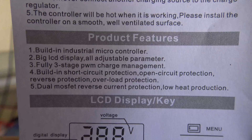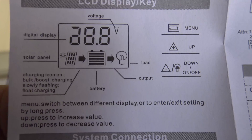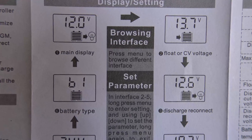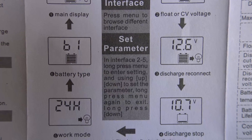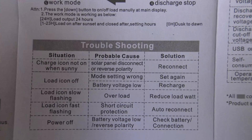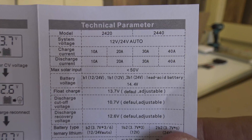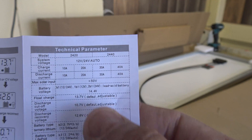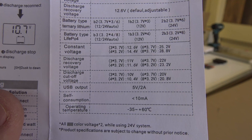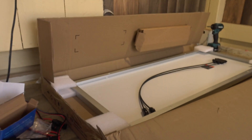Obviously an MPPT is much better, but for the price point that Vever has on this kit, this is a good controller for that price point they're hitting. The manual covers battery type selection and troubleshooting information, and here are the technical parameters of the charge controller — the 30 amp column. Very nice. On the back, there's nothing additional.